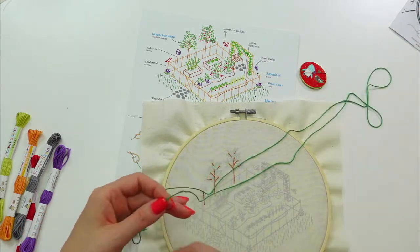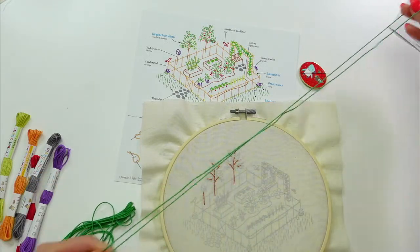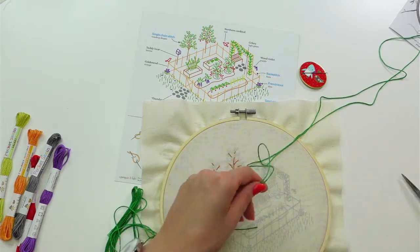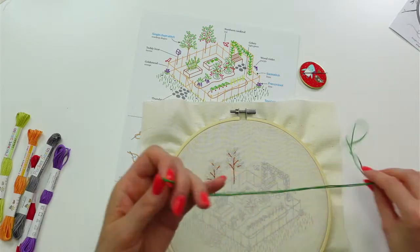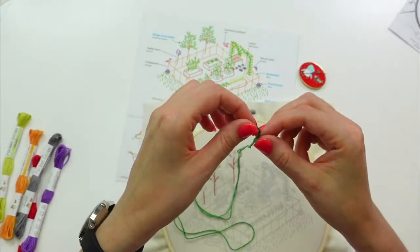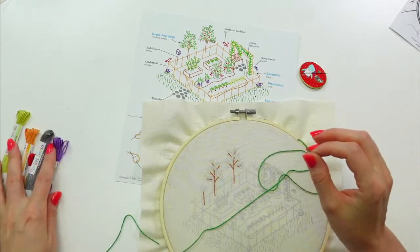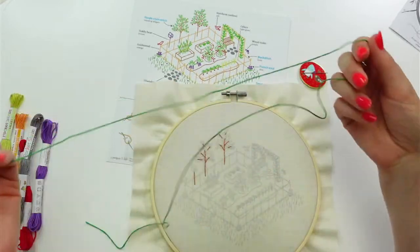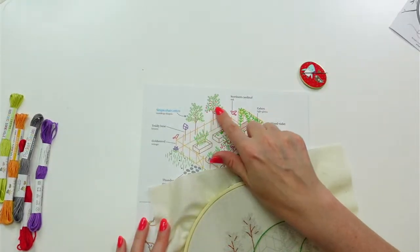Diamond painting has been mentioned a lot lately — I should give that a try. I feel like it'd be a lot like cross stitch, which we're hopefully doing here soon. I was watching craft shows on Twitch this morning and saw a few people doing diamond painting. Now I've got my double-length green thread and I'm going to do the leaves next.